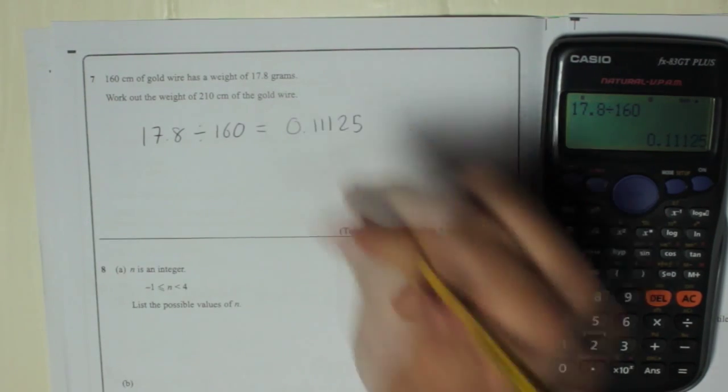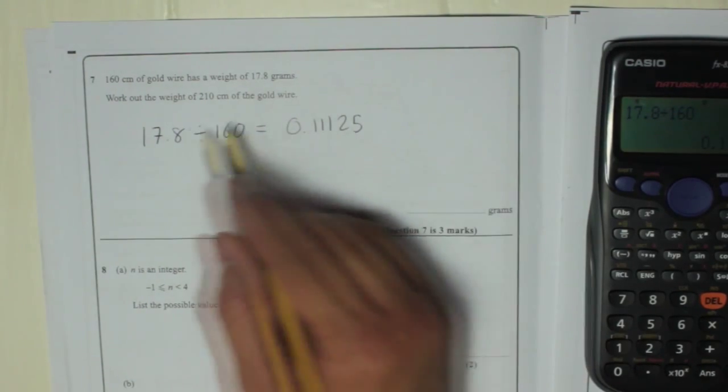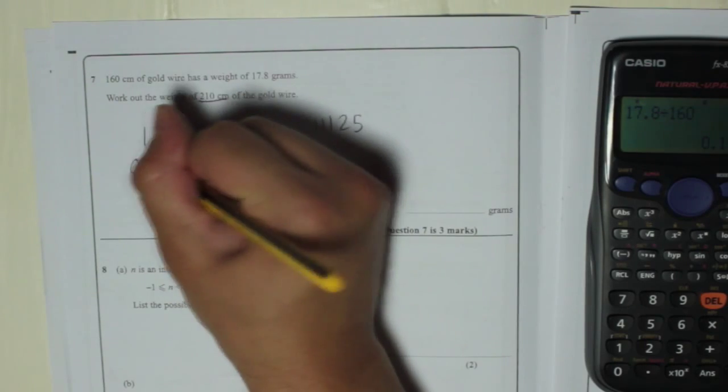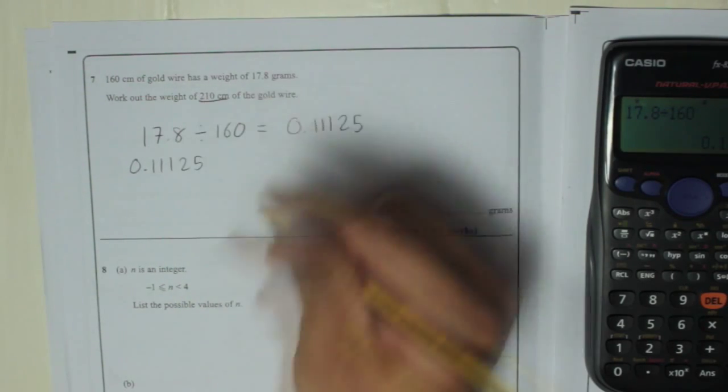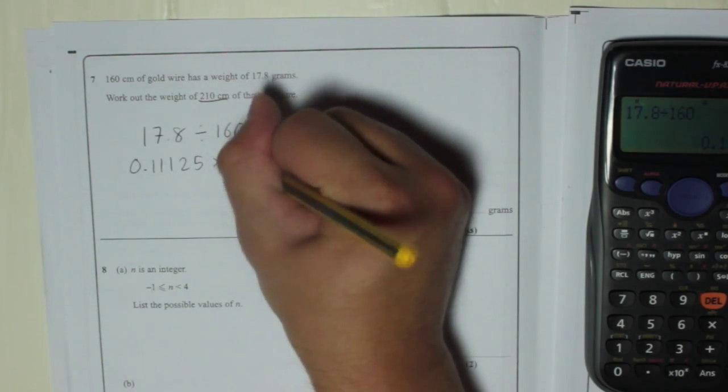Keep the answer in your calculator — that's the weight of 1 centimetre. So I want 210 centimetres, so I'm going to take that number, 0.11125 — that's how heavy 1 centimetre is — and times it by 210.